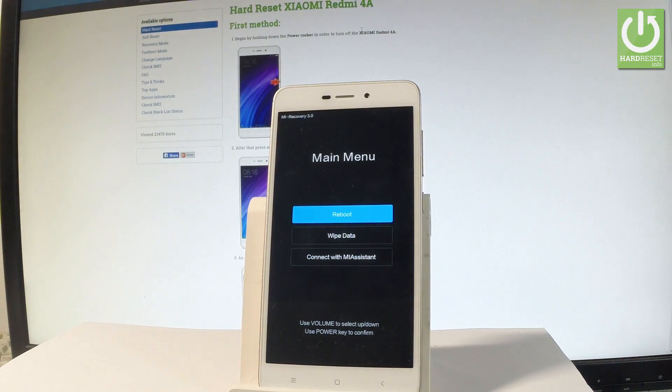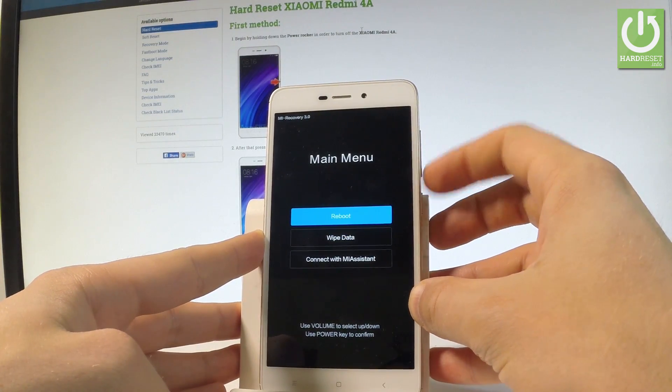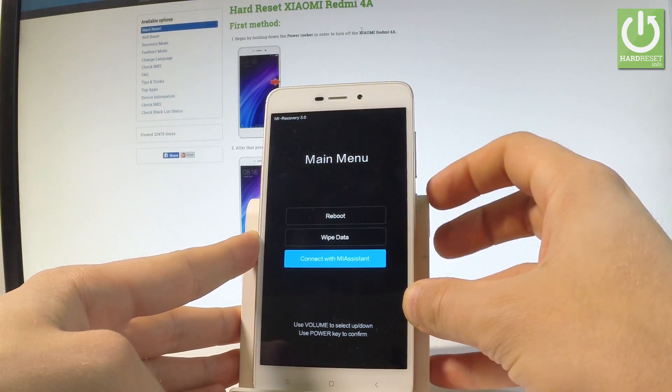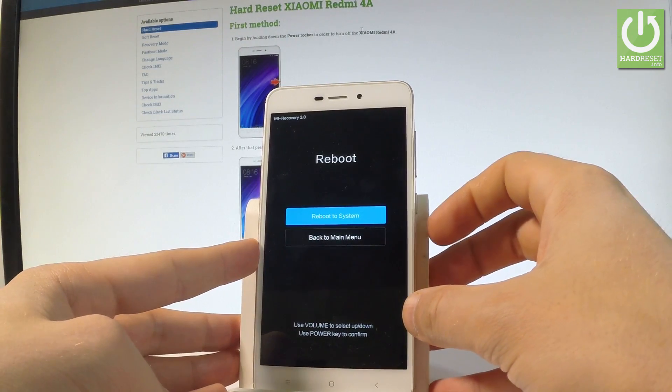The Mi Recovery menu pops up. You can navigate using both volume keys. Options available include Reboot and Connect with Mi Assist. To exit recovery mode, select the Reboot option and press the power key to confirm.